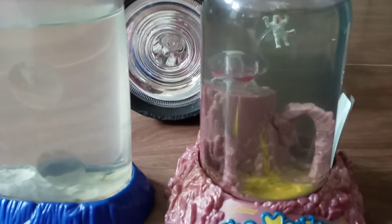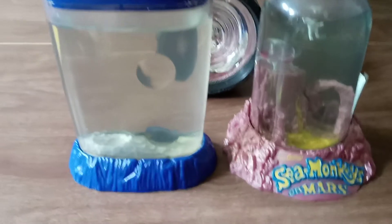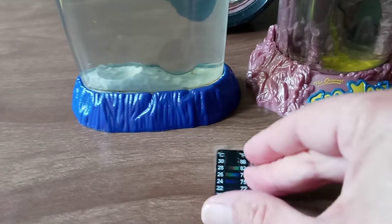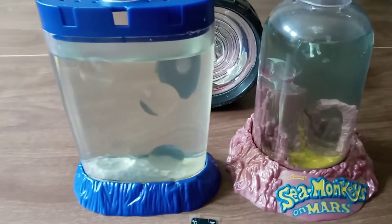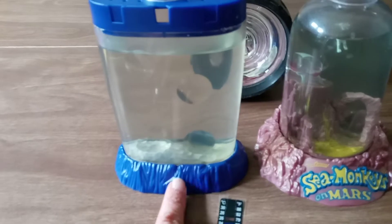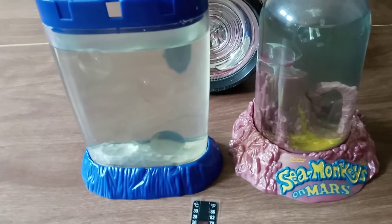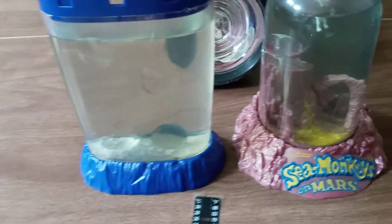I bought one of these thermometers and just stuck it to the side with a little bit of tape so I could gauge the temperature. I watched a lot of YouTube videos of people saying do this and don't do that. On this tank, I did not follow directions — I added packet number two immediately after stirring up packet number one, letting it sit for maybe two hours to purify the water, and then I added the eggs.